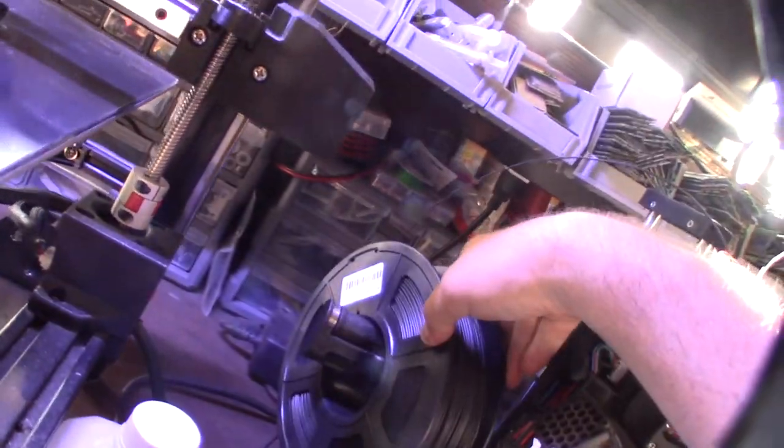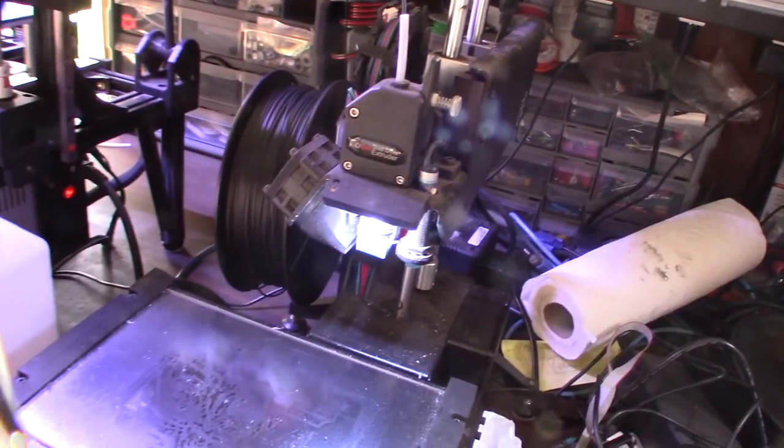The printing temperature says between 200 and 230°C. I'm actually gonna go with 215 — usually when I go in the middle of the road it works fine.